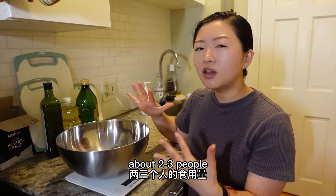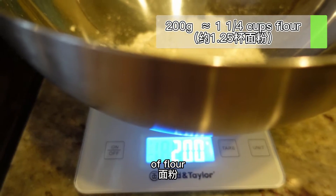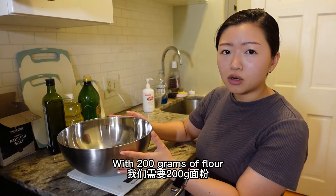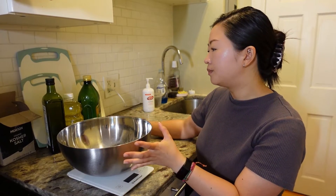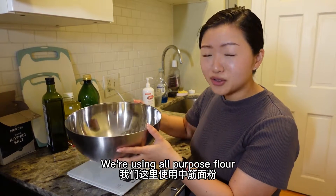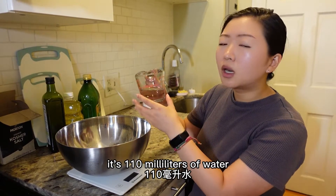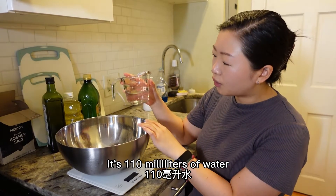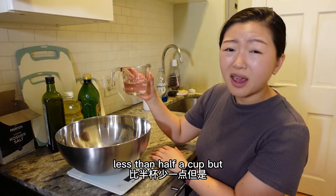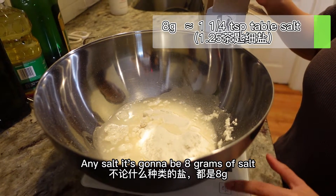This recipe is for about two to three people. I've already scaled 200 grams of flour — I really recommend using a scale for this. All-purpose flour is fine; if you want it chewier, you can use bread flour. With 200 grams of flour, you'll use 110 milliliters of water, which is roughly a little less than half a cup, and 8 grams of salt.